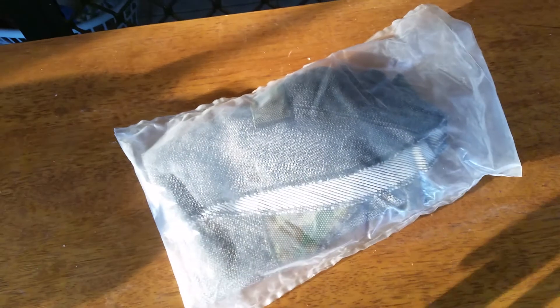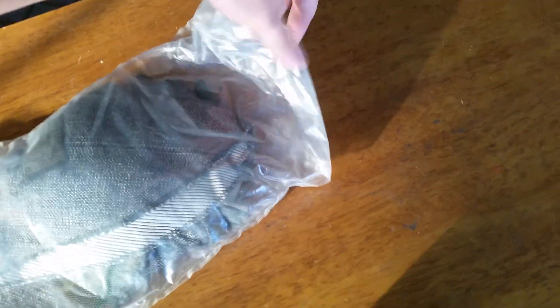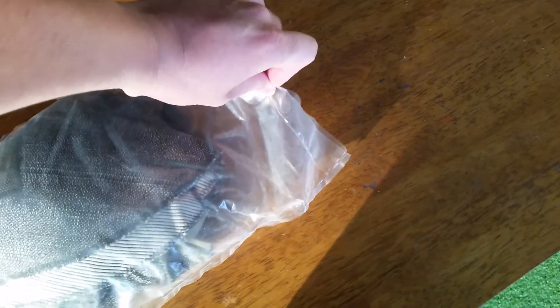Hello everyone, welcome to another episode of The Gas Mask. Today we're going to be doing what's in my bag — excuse me, my throat's a bit messed up. Let's open up this bag and see what we have.